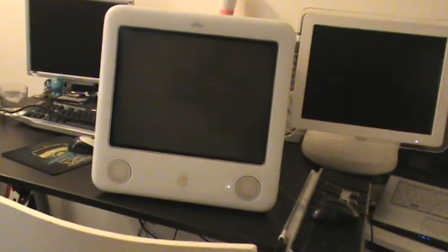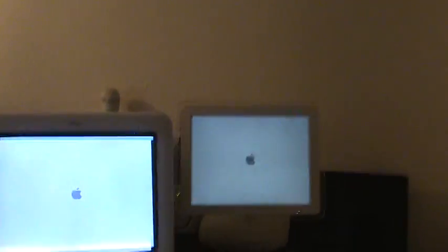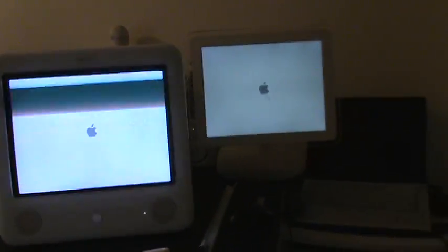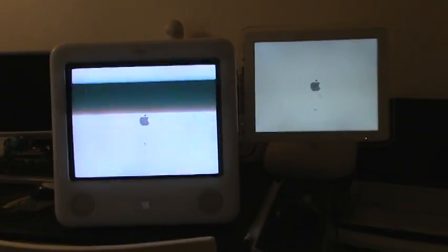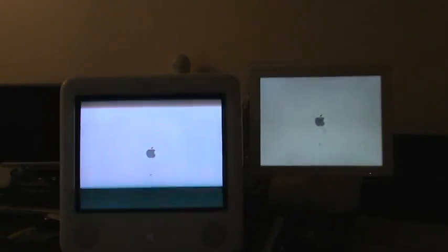That one did the bong first, but which one will get to the screen faster? That one got to the screen faster, but which one will get to the spinning wheel thing? They are both running Tiger 10.4.11. They are almost identical, except the 1 gigahertz on that guy and the 700 megahertz on him.